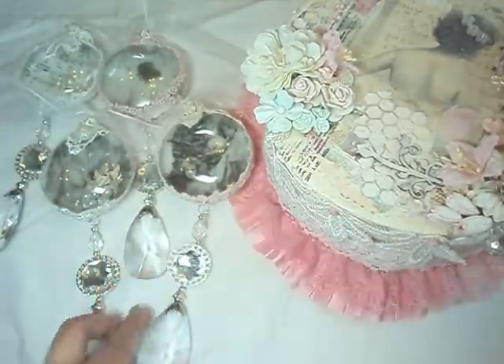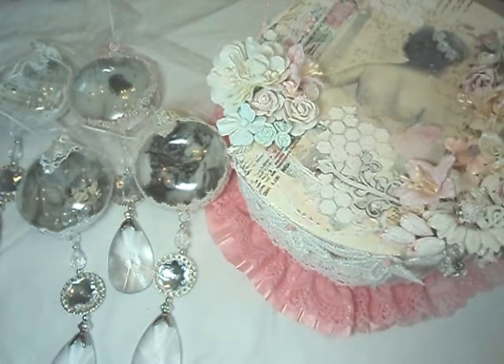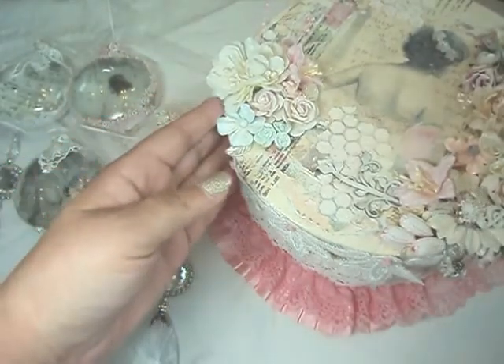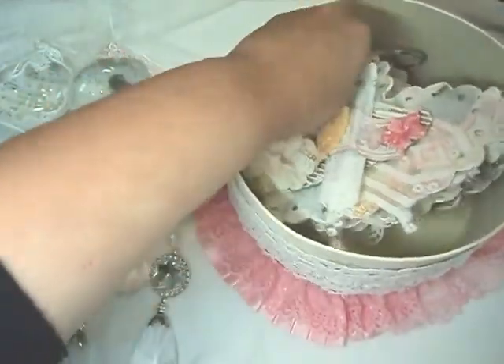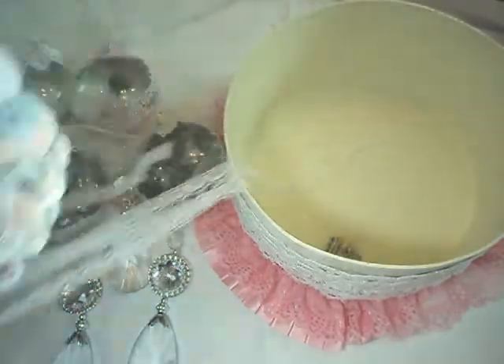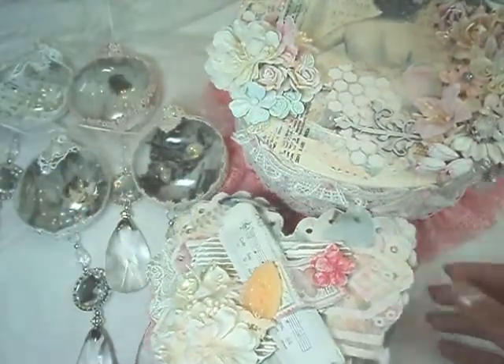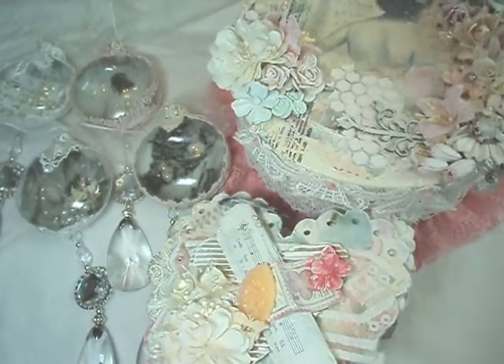Well, that concludes my humongous share of the guest design team project. I had so much fun creating for Lili's shop. Thank you so much, Lili. And to the rest of the design team, thank you so much for having me. I am just so pleased with the projects that I made. And I hope you are. If anyone has any questions about how anything was made, please don't hesitate to ask. I love sharing and learning from you all. And I hope you all have a beautiful holiday. Thank you so much for watching. Please comment below. Don't forget to subscribe. Everyone have a beautiful day. Thank you so much. Bye-bye.